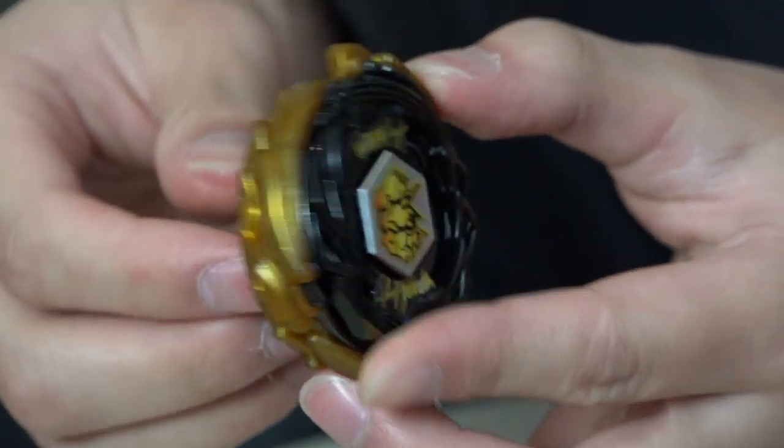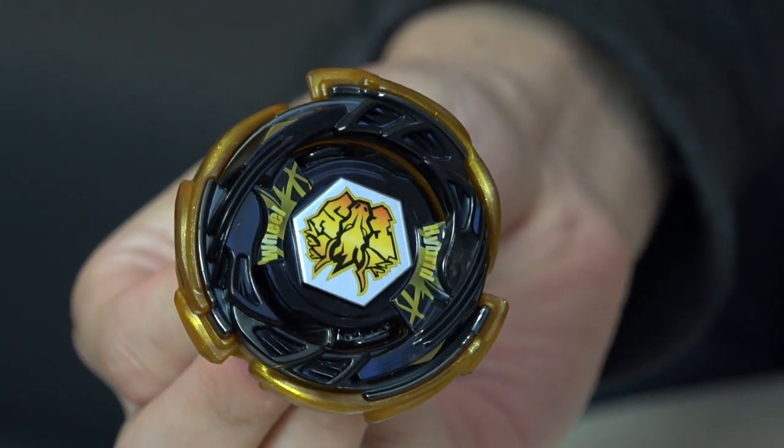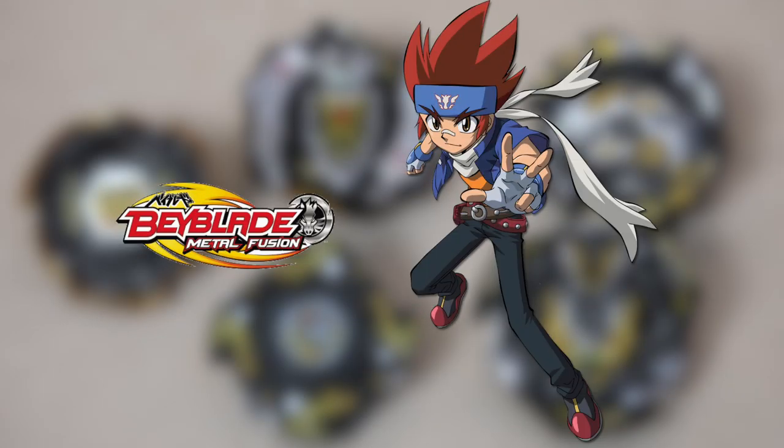The second bey we get is Storm Pegasus Hurricane Liner Dash — Storm Pegasus is from Gingka.